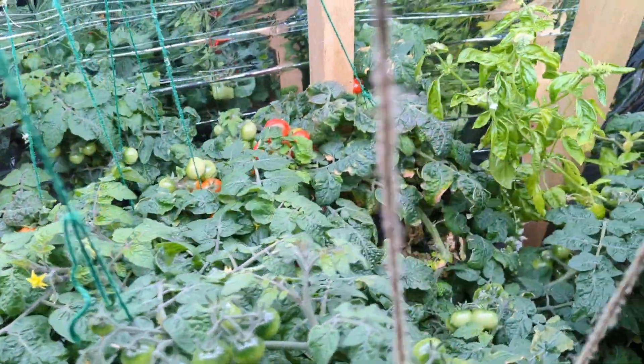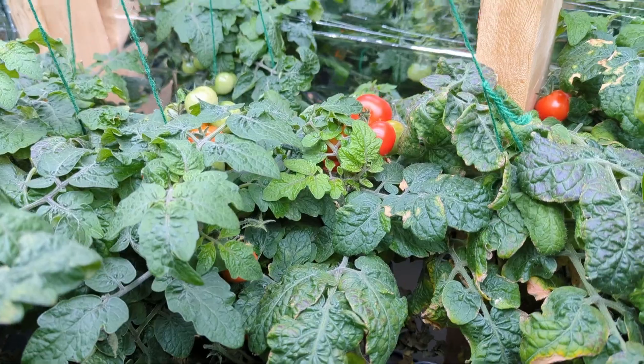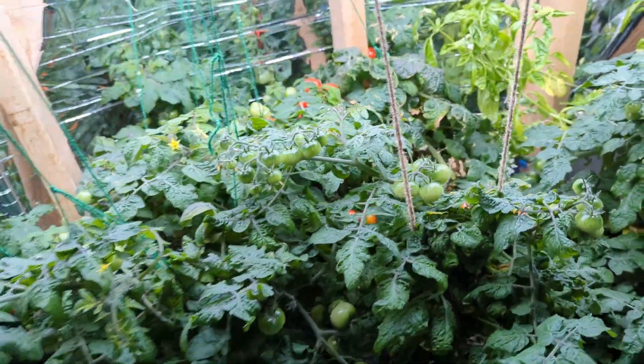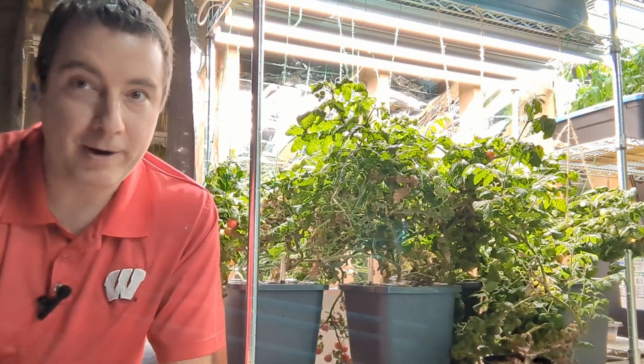These are my Tiny Tim tomatoes and they are growing in the hydroponic buckets I bought from Amazon. I started these probably about a year ago now and I've gotten a lot of tomatoes from them. This is the very first hydroponic system that I bought.